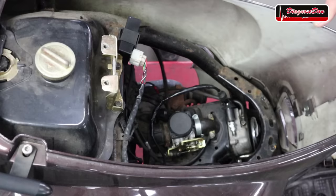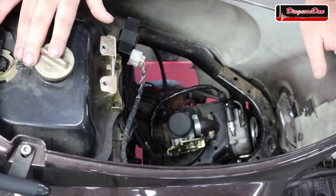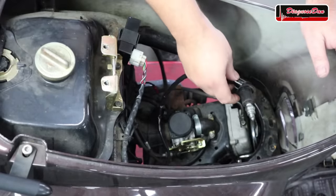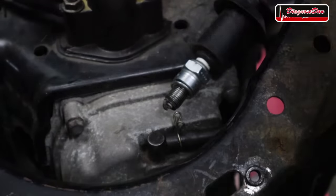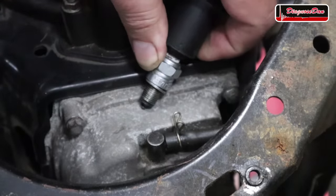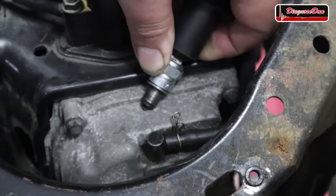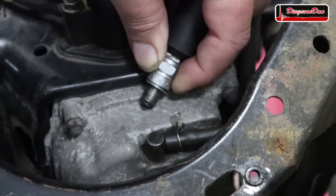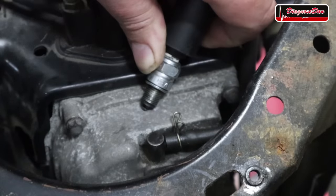The first thing we're going to do is confirm we've got no spark. For better access I removed the seat and the spark plug. I'm going to crank the engine over while you guys watch for spark. When checking for spark, make sure the spark plug has a good ground — a good connection with the engine block. I don't see any spark whatsoever.